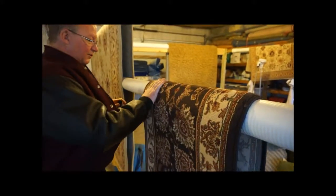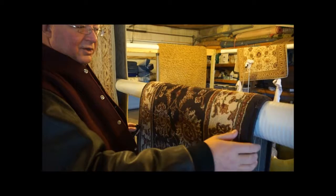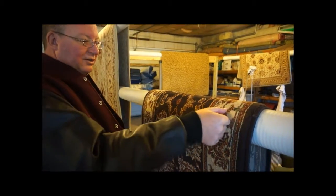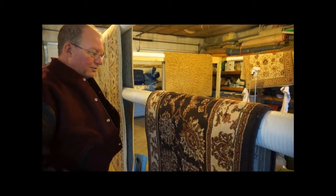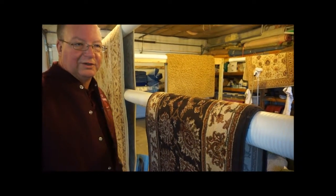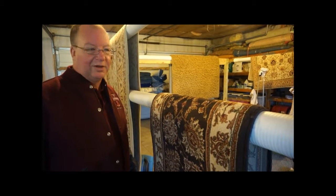Either way, it's easily cleanable. We just have to be very careful when we clean these to make sure that we don't cause any more damage to the seam than is already there. So that's a little bit about this rug. If you have any questions, you're always free to give us a call. The number is 810-225-2184. Thanks.